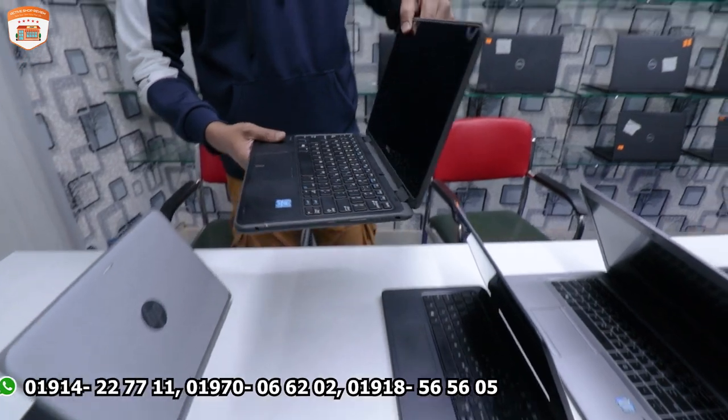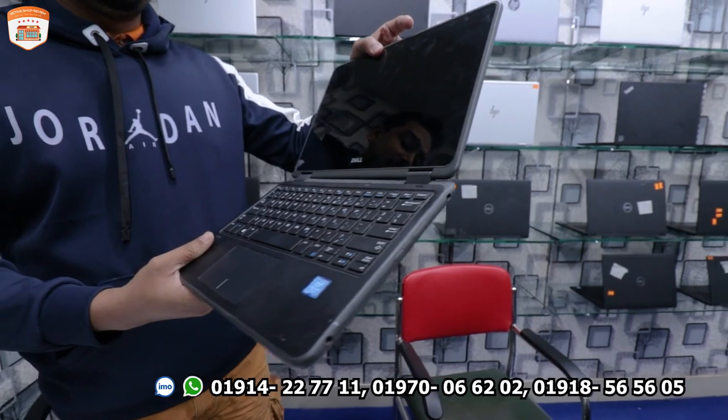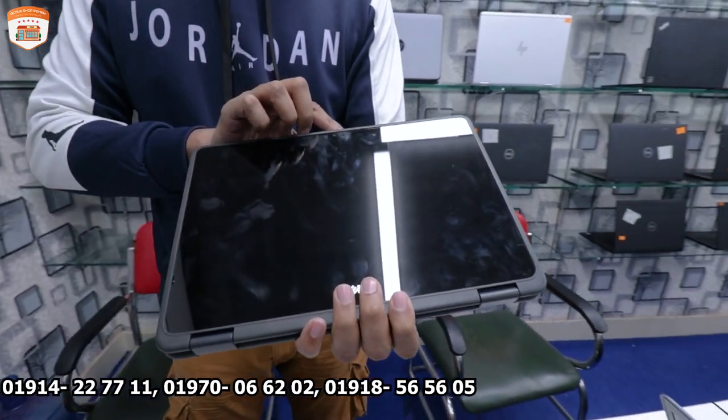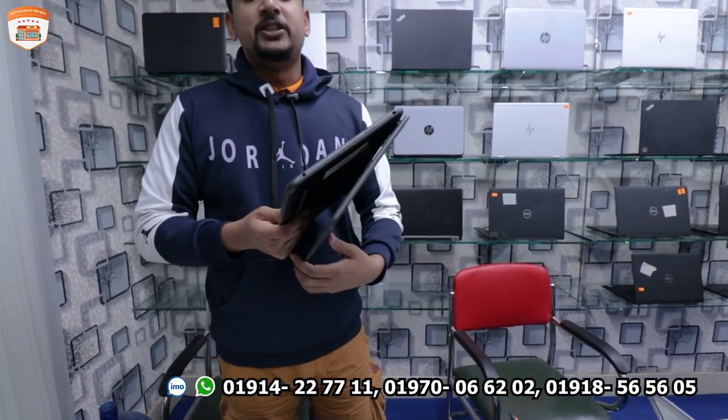The first laptop is the HP 3189. This laptop has 360-degree rotation, so you can use it as a tablet. It has 4GB RAM and 128GB SSD.